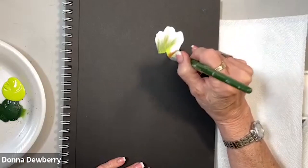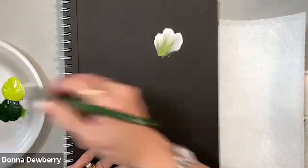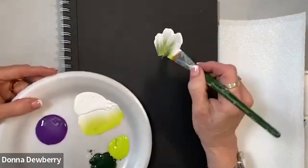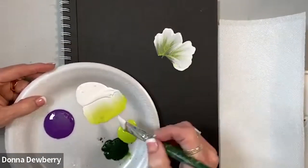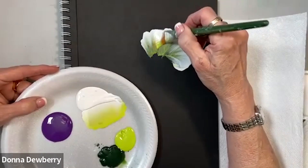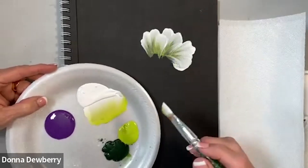I'm wiggling in and out. I keep coming back every stroke and picking up more paint. Come here and get a little bit more paint. See, the white is really pure white on the edge, so when I overlap, it shows well.